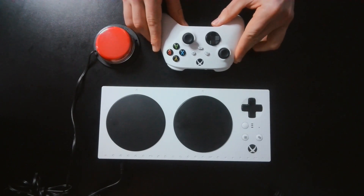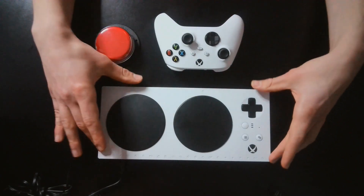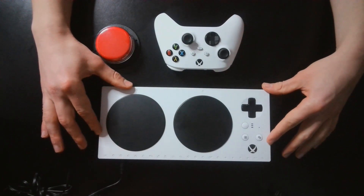Next, I'm going to show a video on how to set up Co-Pilot using a standard controller and the Xbox Adaptive Controller on the Xbox console.